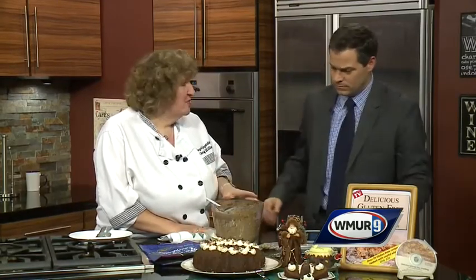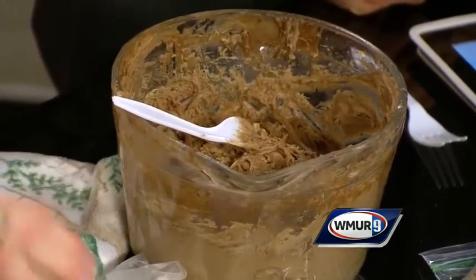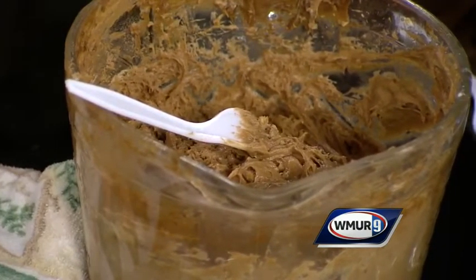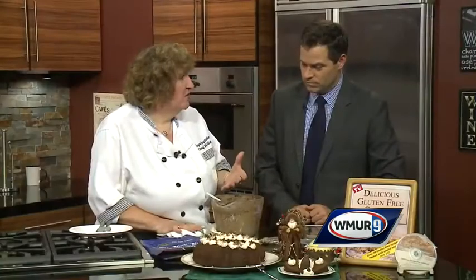This one is gluten-free. I did the wheat version years ago with Erin on Cook's Corner, so the wheat flour version is on my Royal Temptations site and you can easily find it. This is very simple — it's gluten-free flour, and I use Pamela's, and butter and sugar. If you can't have butter, I use Earth Balance. Just the ordinary ingredients for a gold cake, and I also put instant coffee in it with some water to make it coffee tasting.